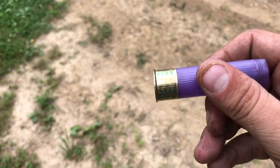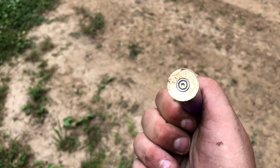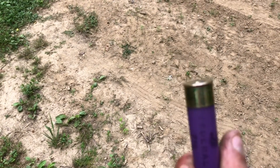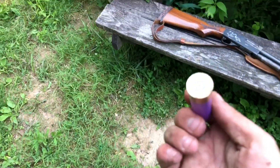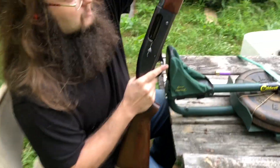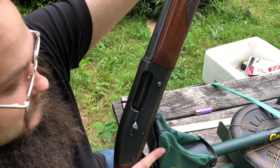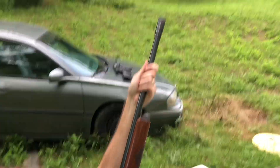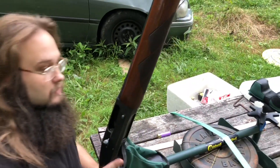Results are in. The hull has caved in on the back, which is a very common problem with that 1148. Everything looks good though. The long recoil action forces the back of the shell into the bolt, which caves it in — that's just how long recoil guns work. The pattern looks great too.